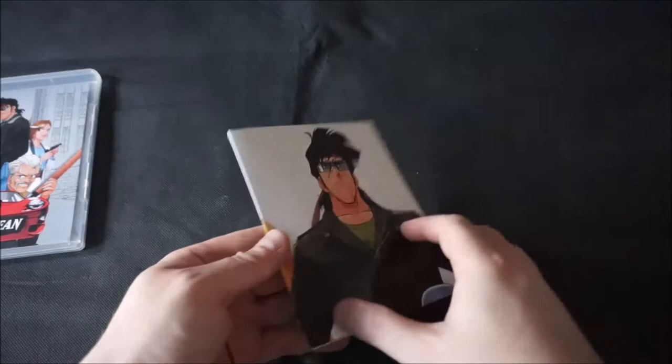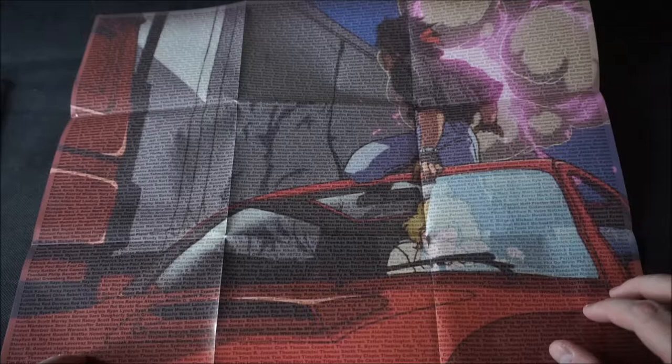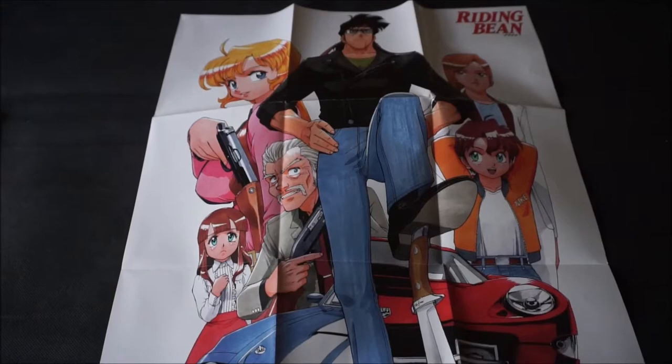Moving on to the inserts — first up we have this poster, which on one side features a scene from the OVA along with a listing of every single backer of the project. If you look around, you'll see some pretty big names, and if you look right around there, you'll find me. And on the other side, we have a nice shot of the entire cast, the Bean Bandit, and of course Rally Vincent's Shelby Cobra.